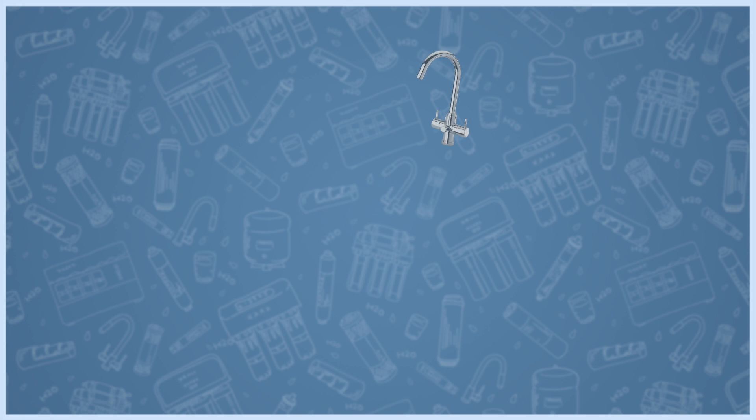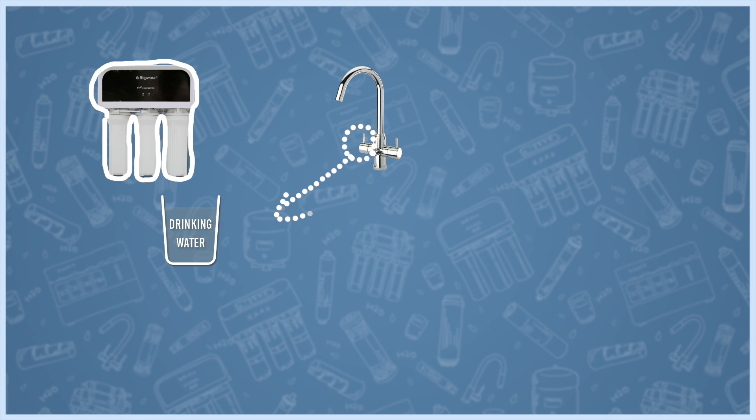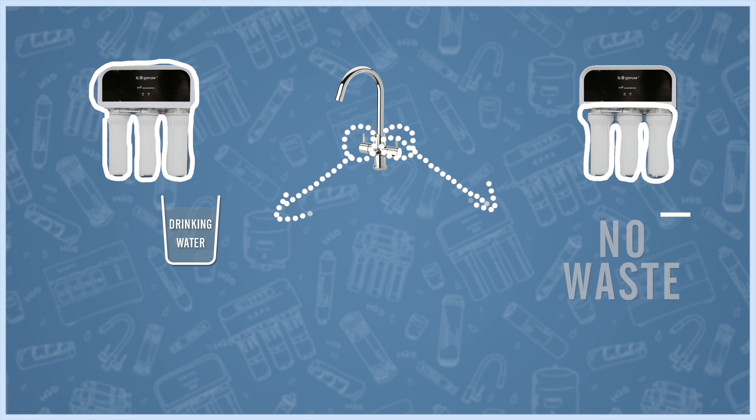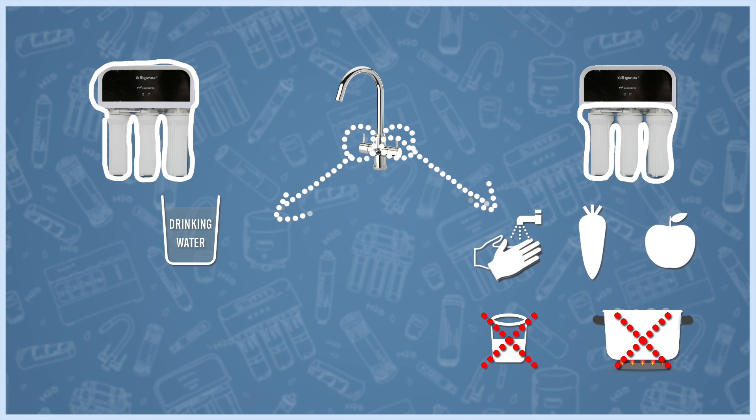Some models address this problem by using two taps. One is for drinking water and it runs through all five filters. Water from the second tap only runs through the three pre-treatment filters, so there is no waste, and it's good enough for washing your hands, vegetables and fruit — but not good enough for drinking or cooking food.